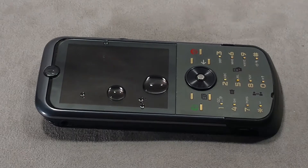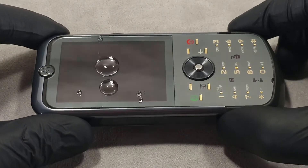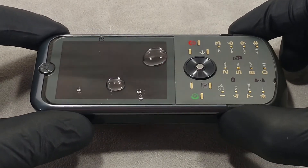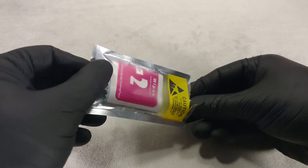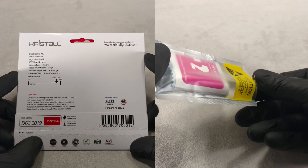Oleophobic coating is most effective in the first days after application, after which it begins to wear off. Therefore, the oleophobic coating must be reapplied from time to time. Only liquid glass models with a strong composition hold up well and need to be refreshed less often.